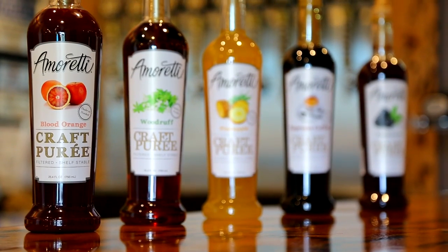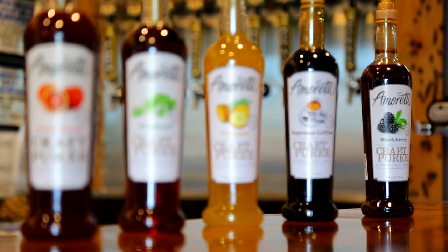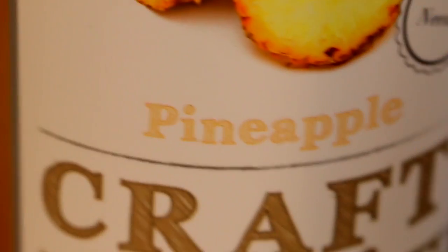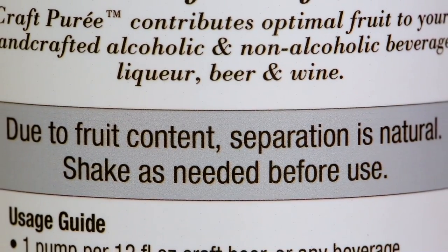The Kraft Purees are ideal for beverage infusion as they do not need to be pre-dissolved nor agitated. Emirati's Kraft Purees are ideal for home brewing as they are extremely easy to use. Our Kraft Purees do contain fruit, so separation is natural.